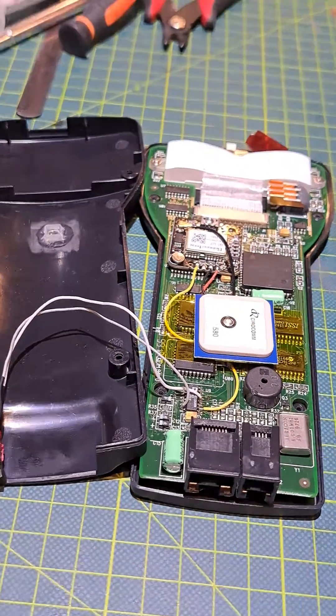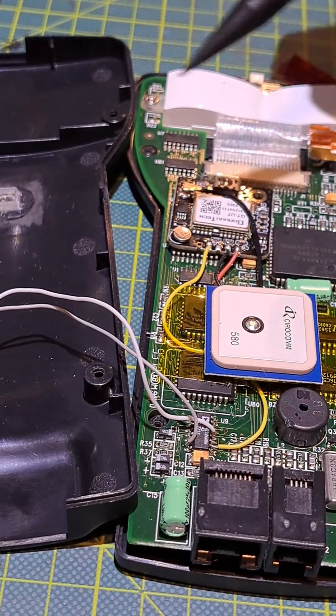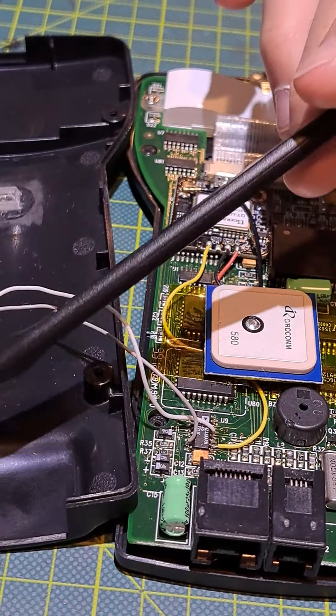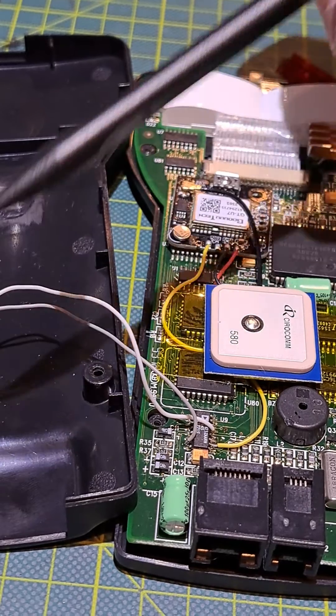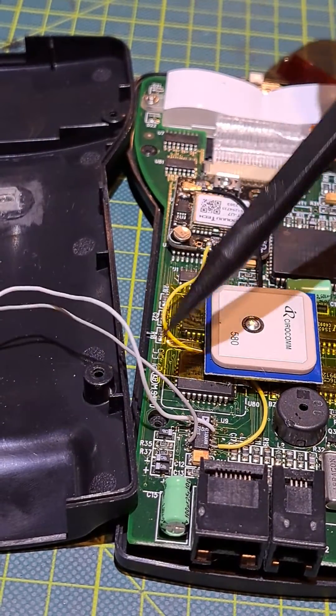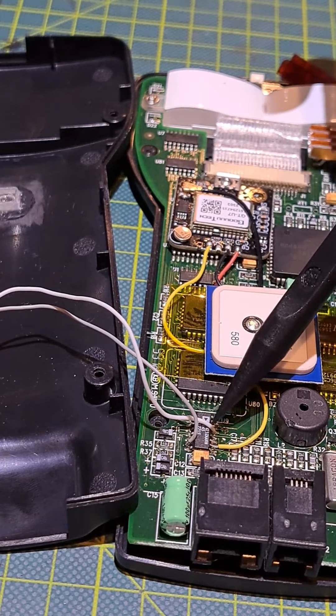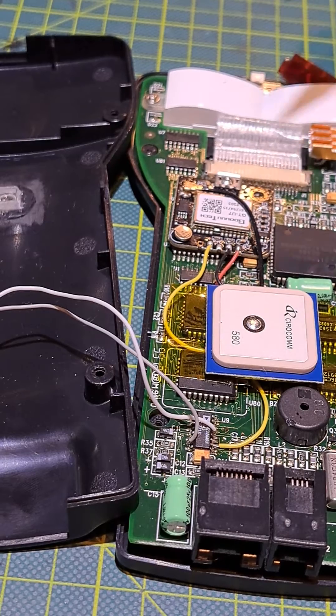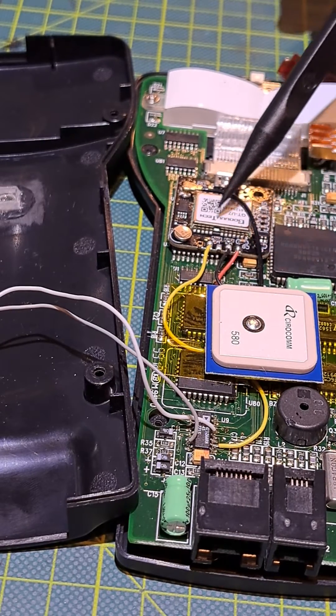If I had to do this over again, I would get a double pull switch. This is a single pull switch and only interrupts one wire. With a double pull switch I could interrupt both this jumper wire and the power to the GPS receiver. It's not the end of the world having the GPS receiver running all the time.